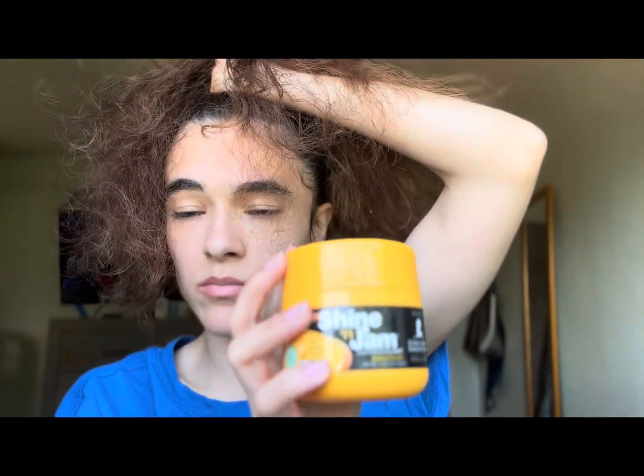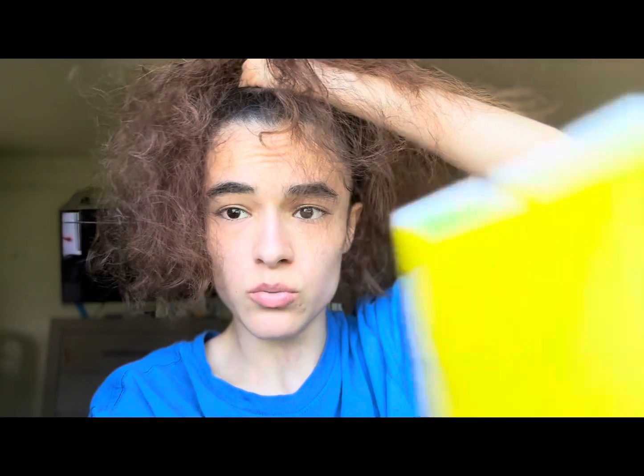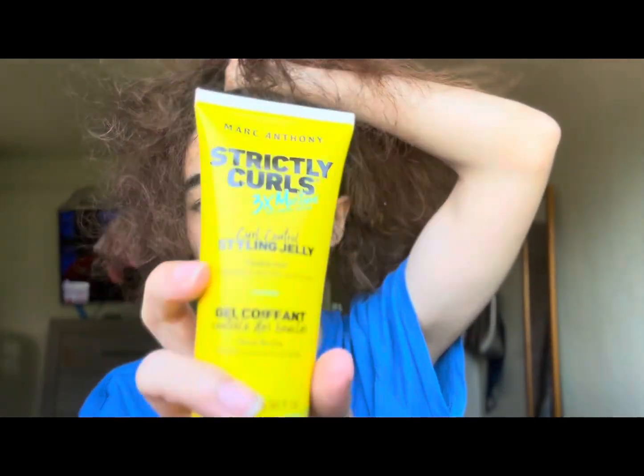So right now I'm going to talk about a brush. What I'm going to be using right here is the Shining Gel. And then I will also put in the Shining Gel in my hair.